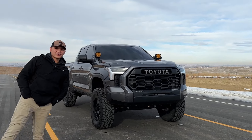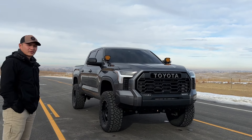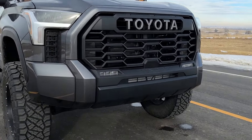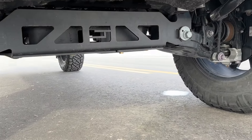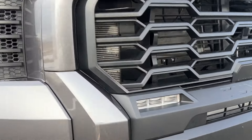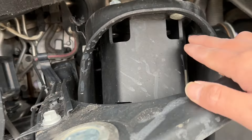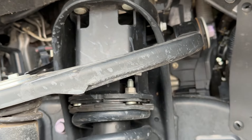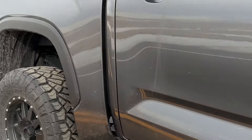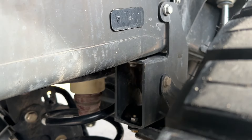This 2023 Tundra is on a 7-inch Superlift and sitting on 37 12.5 R20 Nitto Ridge Grapplers. I did say it was on a Superlift lift kit. So here is that drop-down bracket. And unfortunately, it is on a block system, but I do plan to try and get rid of that this year. Here's that other part for the rear, right there.